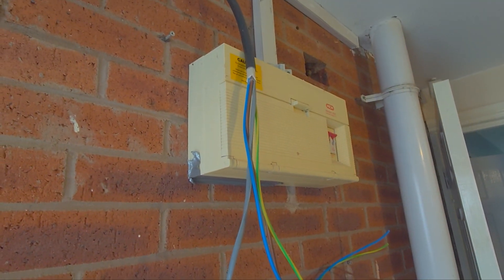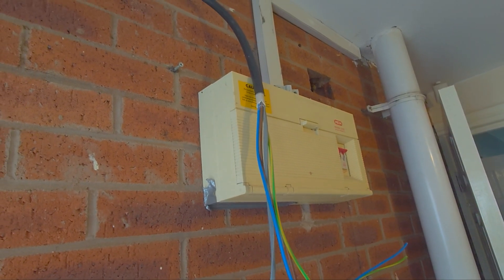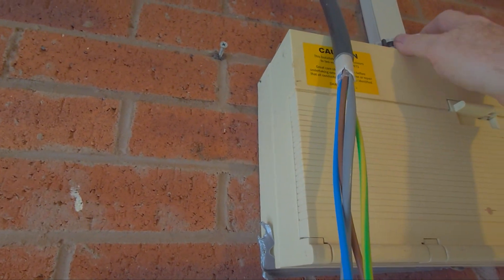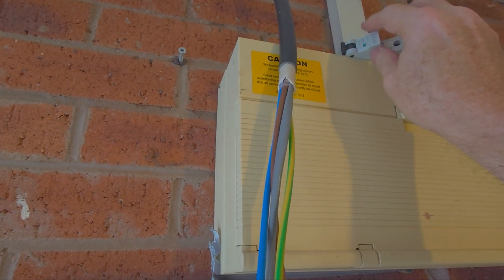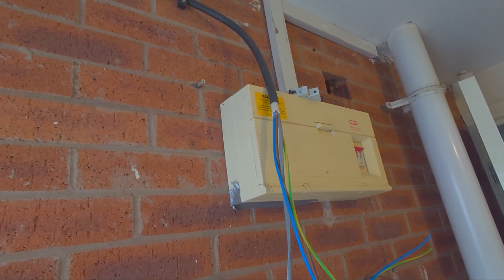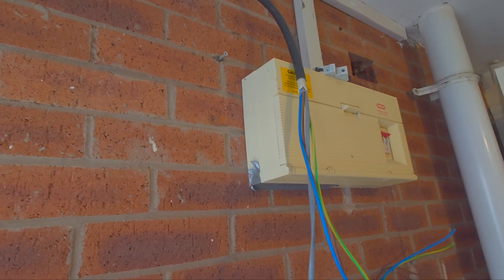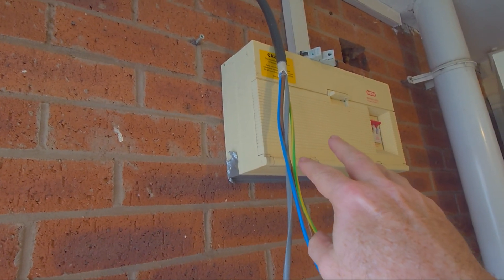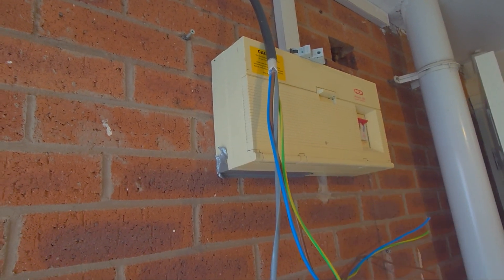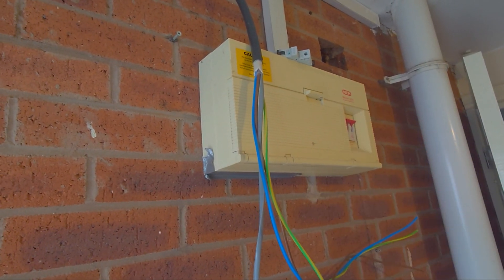I'm going to go and terminate these cables in the EV charger box, then come back and start terminating these into the new circuit breaker. The possibility is this board is going to be changed in the near future — if it does there'll be loads of room in there to do all this work. But for now we're having to compromise, and like I said I'll show you why in a minute.